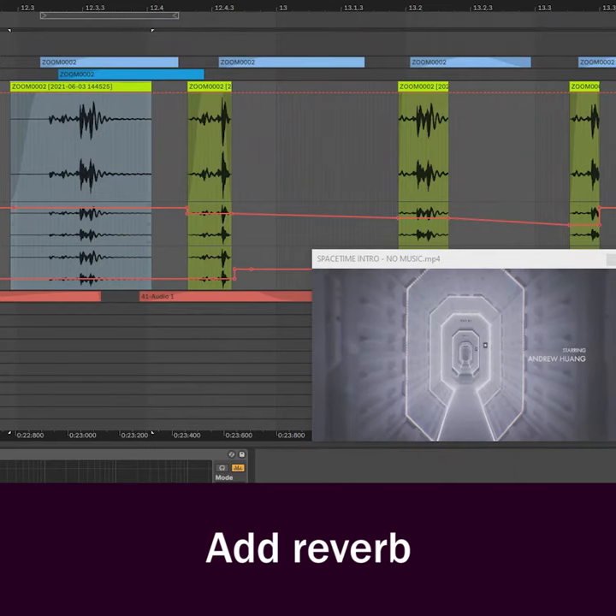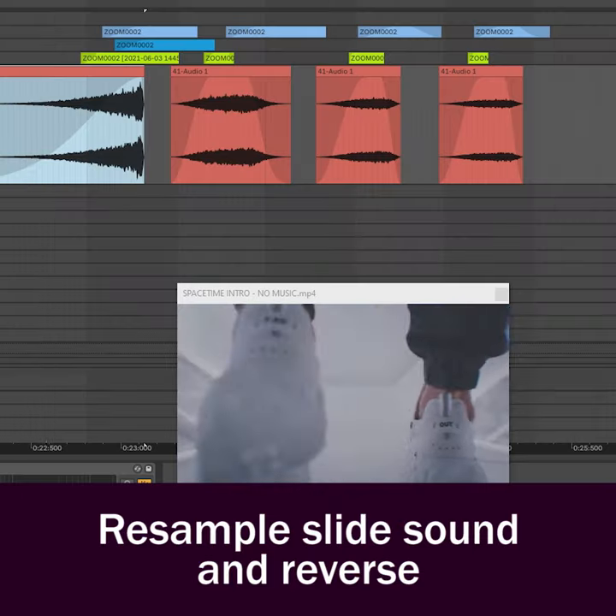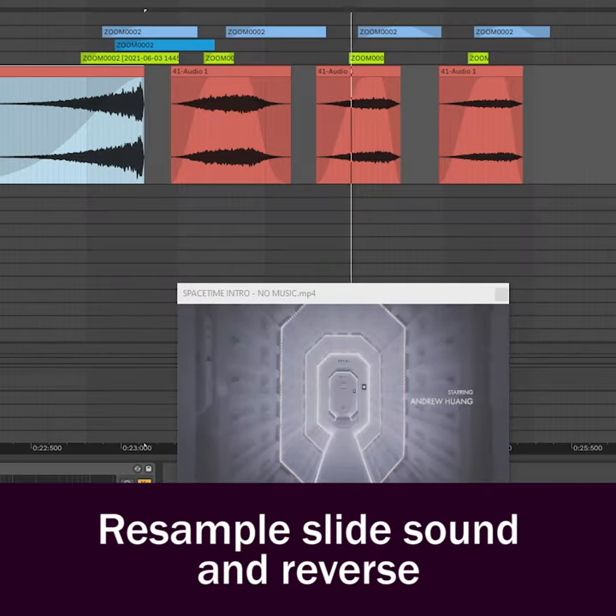For the last layer, resample a reverb tail from one of the slides. Reverse it, sync it with the other sounds, and here's the result.